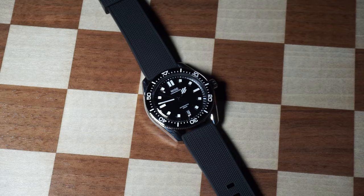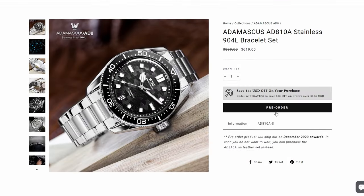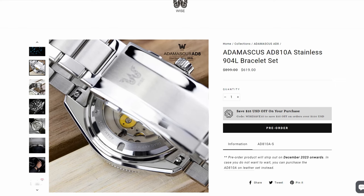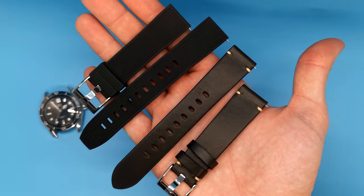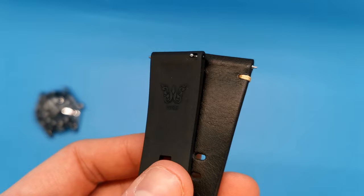Some of you may have noticed I've only shown you the watch on a strap. Wyze are currently producing a version you can pre-order that comes with a bracelet, and yes, it does come with an on-the-fly adjustment clasp — and surprisingly, it's only $20 more than the strap version. Wyze ship the strap version with two straps: one vintage style leather, and one FKM rubber. Both suit the style of the watch tremendously well and are excellent quality — one for getting wet, and one for looking super cool.